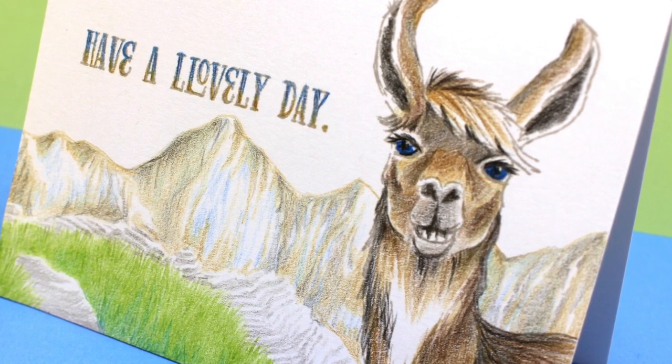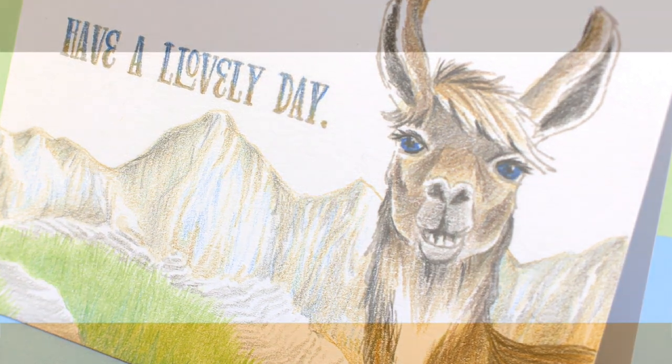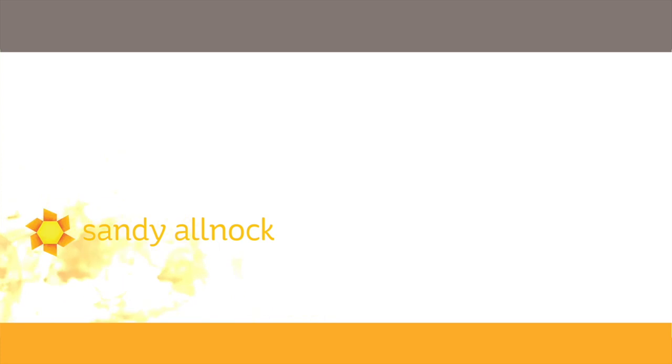I thought this was a really fun card. I love the spelling of lovely, and there's also another sentiment in the set that says 'love ya' — it has two L's in it as well. You can subscribe to my channel and get more videos by clicking on my face. If you need any of the supplies used in this video, you can click on the links in the doobly-doo below or over on my blog to pin some images. I'll see you later — bye bye!